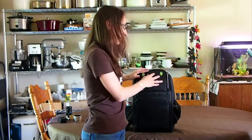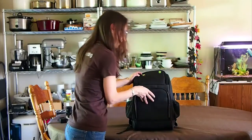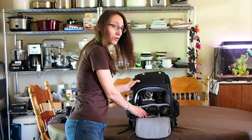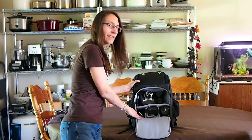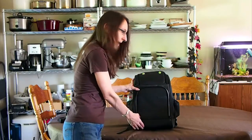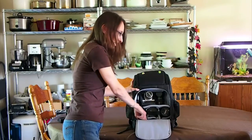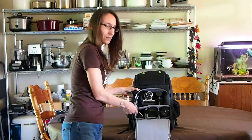For the main compartment, there are actually six bays for lenses. There's padding and Velcro so you can move the dividers wherever you want. One thing I don't like about this bag is this flap — it doesn't go all the way to the bottom, so when you open it the lenses on the bottom row are kind of hard to get to. You really have to dig in there to get them in and out, which is a little inconvenient.